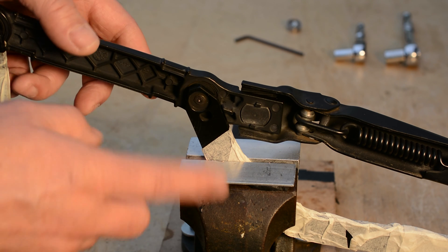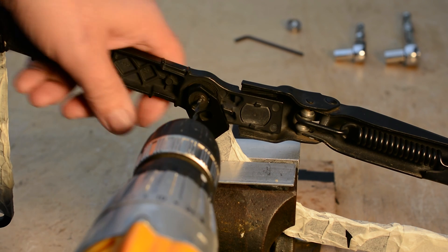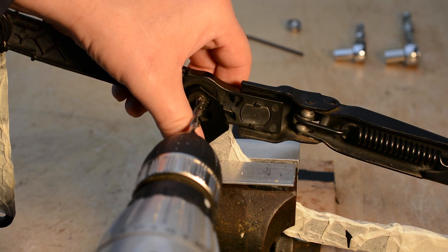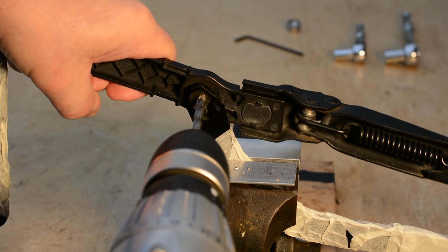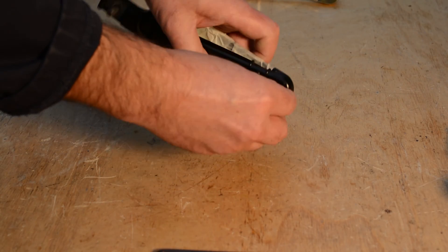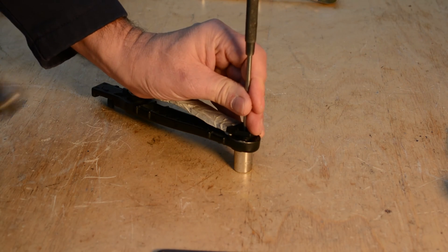To replace the bearings, the first thing we need to do is drill the rivet out. Using a small drill, first drill a pilot hole. We're now going to use a 6mm drill just to remove the head. With a suitable socket, put it over the end of the rivet and then just punch through the rest of the rivet.